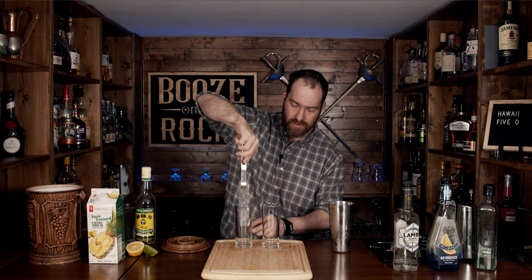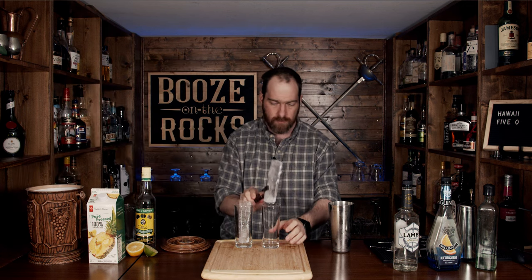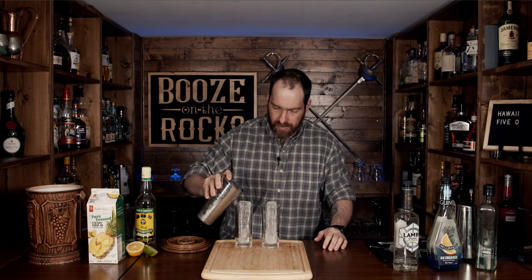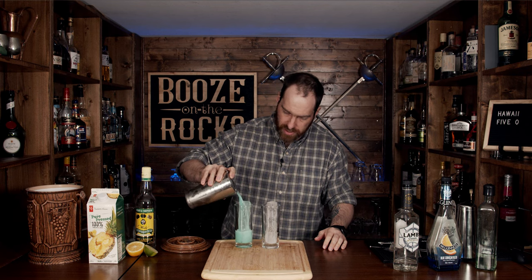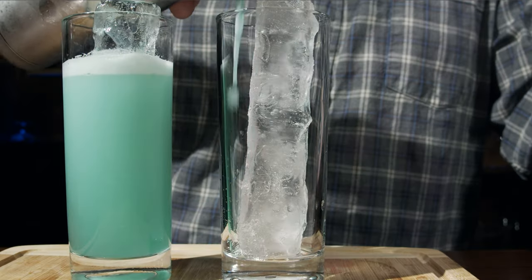After shaking, we're going to pour this into your favorite glass. You can have it in one big glass, or in this case, because I want two of them — one for me and one for my son behind the camera — we'll use two tall glasses with a couple of pillars of ice. Using your Hawthorne strainer, fill them up. Pour one in — you'll get some of that foam because of the pineapple juice — then fill the next one too.